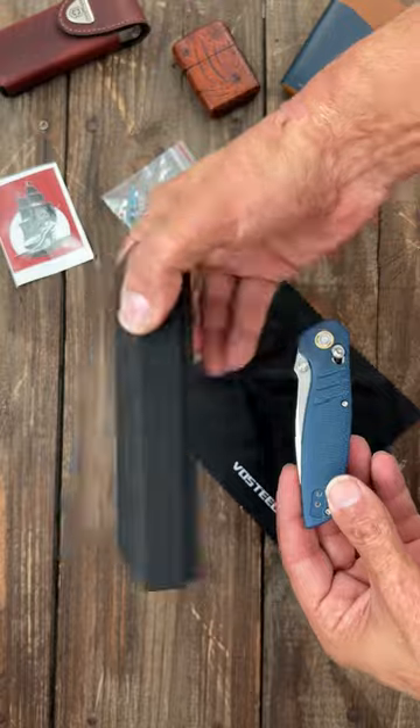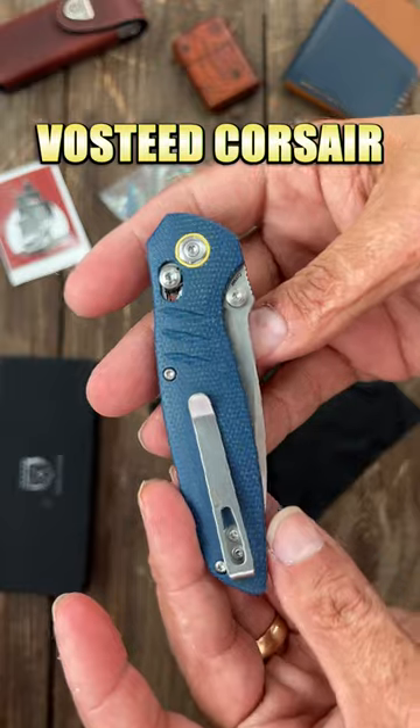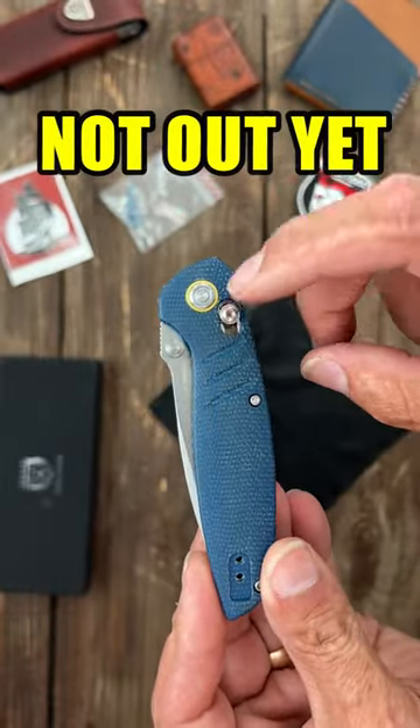They got some new packaging — kind of like it. This is a brand new model, the Corsair. Got contoured my card, and it looks like the clutch lock.